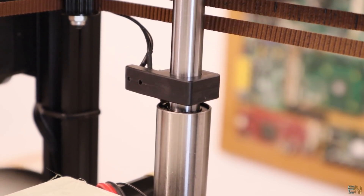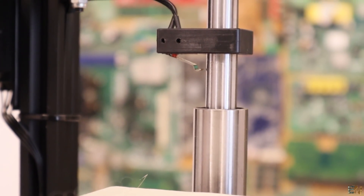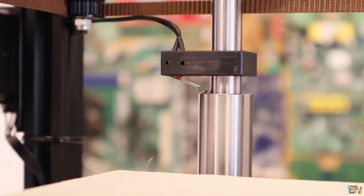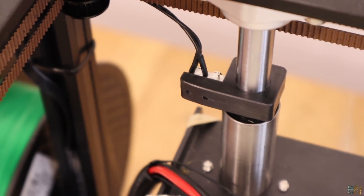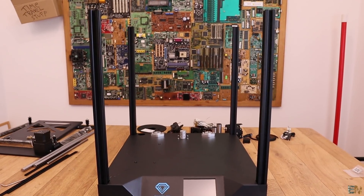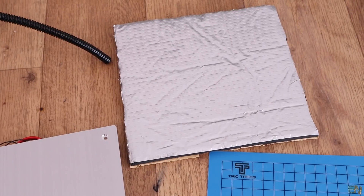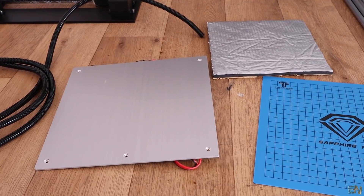I don't like the Z-axis end stop. It's not very reliable because it touches the edge of the linear bearing and could sometimes be okay or bad, which will cause errors in bed leveling. Now, I am a fan of mounting DIY 3D printer kits, but if you want a fast assembly, this one is a little more complicated. For example, the heated bed could come with the insulation already glued in place. But anyway, I enjoyed mounting this printer.